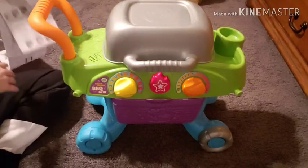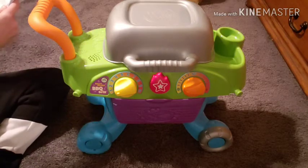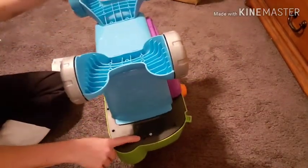Now that we have this fully assembled, I am going to go over a few things in the instruction manual. As I mentioned before, your battery compartment is underneath on the left side.